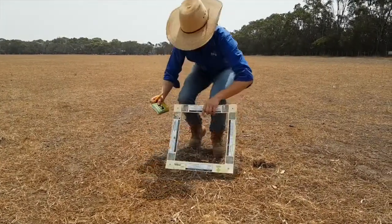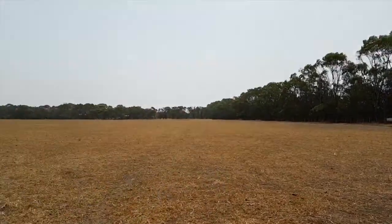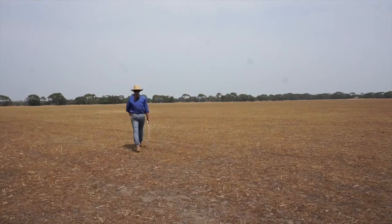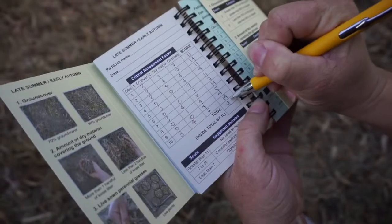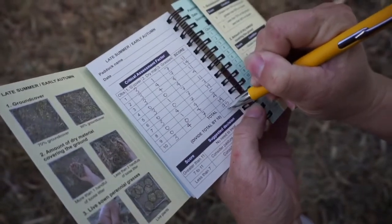Once all three observations are made, add the scores together and repeat at another location. The Pasture Paramedic tool should be used to take a minimum of 10 pasture observations across similar areas within a paddock. Where there are major changes in soil type or slope, more than one set of 10 observations may be necessary.